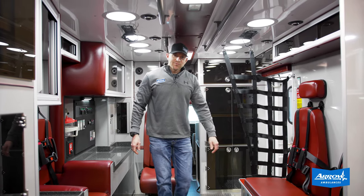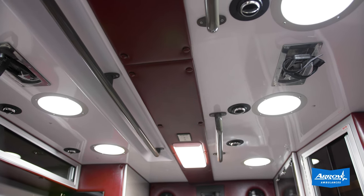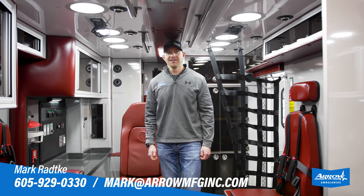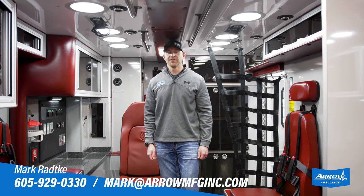Nice LED lights in here, so it's nice and bright — a lot of nice features in here. For more information, check out the listing on the website, and if you have any questions, feel free to give me a call.